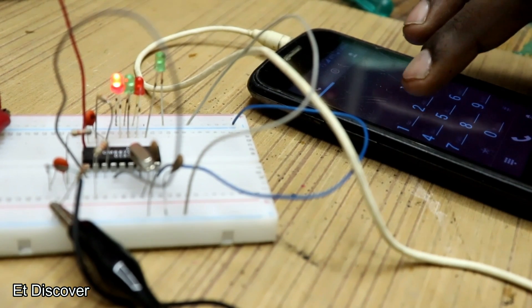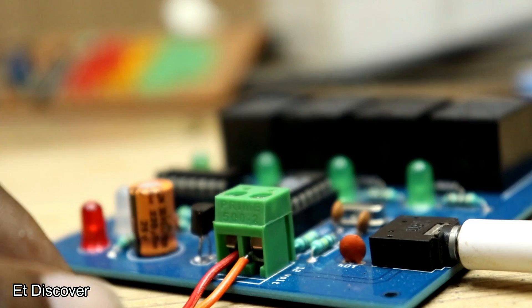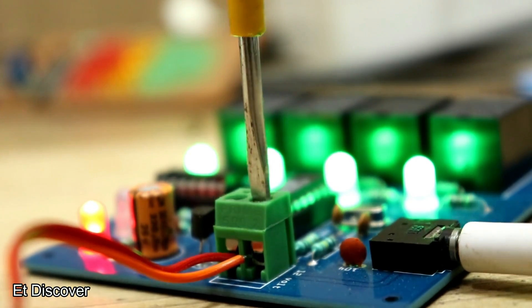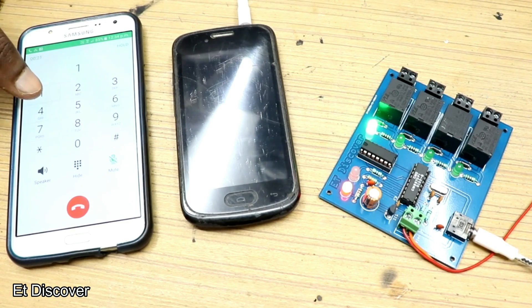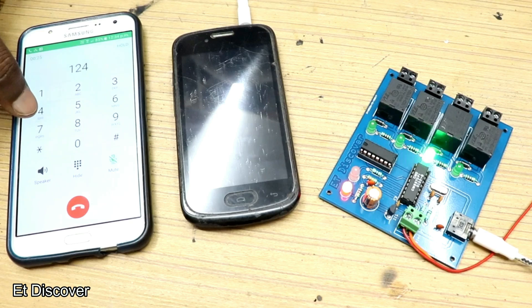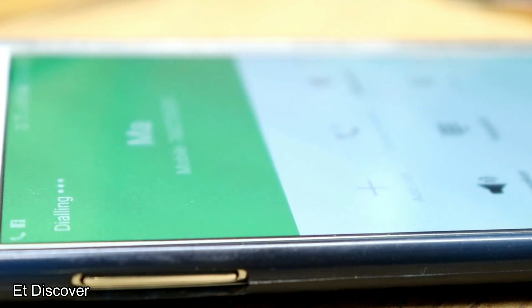These tones are converted into digital form using a DTMF decoder circuit. The DTMF decoder circuit is used in many electronic projects for better connectivity and control applications. The main objective of this project is to control home appliances like lights, electric fans, or something else using this DTMF technique. Let's go deeper and find out how it actually works.